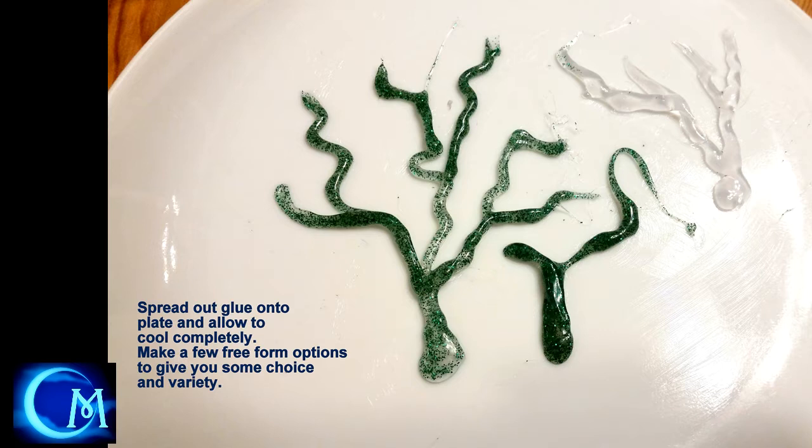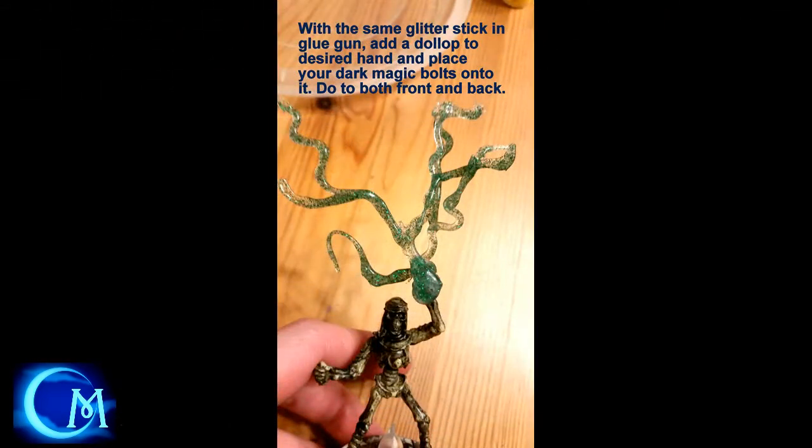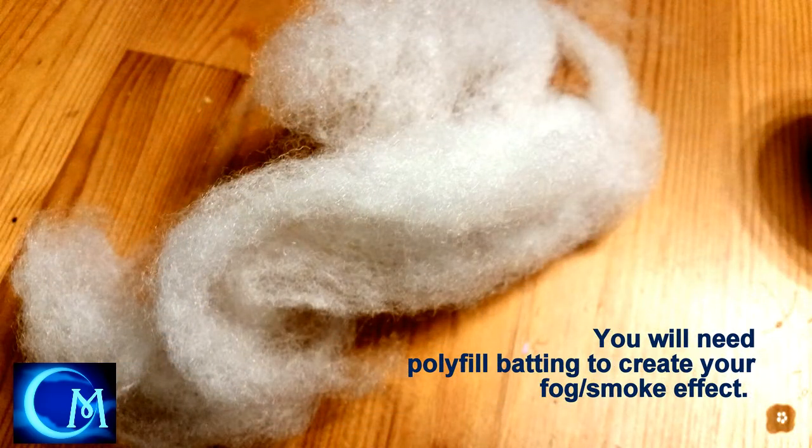These are the shapes I made — they're very organic, very free flow. When you pull them off, just make sure you wash them with dish soap. I like to use Dawn because it cuts the grease. Wash those up before you start putting them to use. Once you have everything dry and ready to go, take the same glue stick and put a dollop onto the hand where you want this magic to come from and start gluing your pieces onto the hand. The nice thing is, because of that glue, it blends in beautifully.